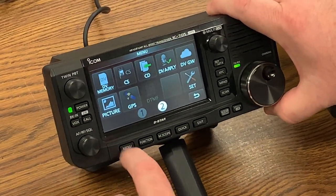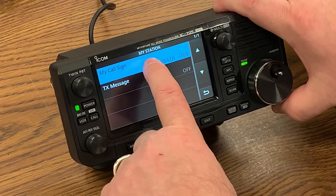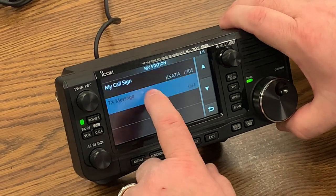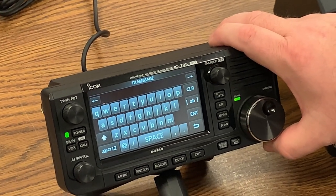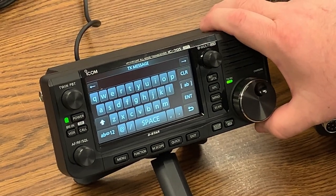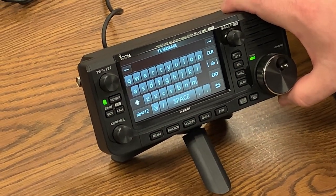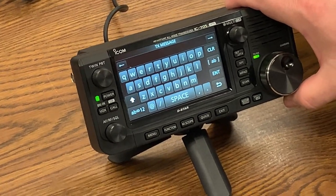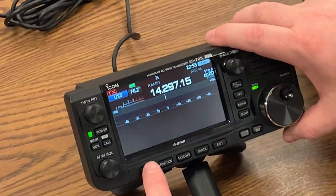To set your call sign, you go menu, set, my station, and then you program in the call signs. You can do your TX message — I put my call, my email address, my N9JA at ARRL.net in the transmit message. You can put the POTA information right there. So on D-Star, when you transmit — whether it's D-Star on HF, VHF, UHF, six meters — it will transmit your POTA designation.